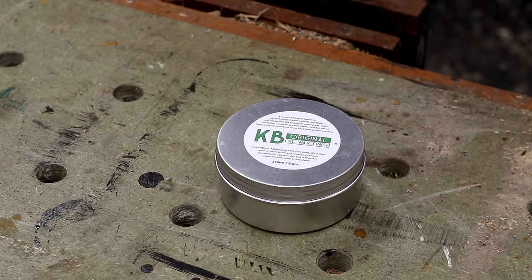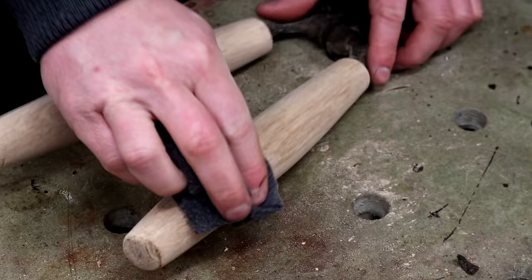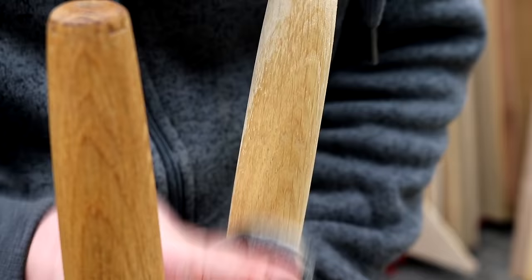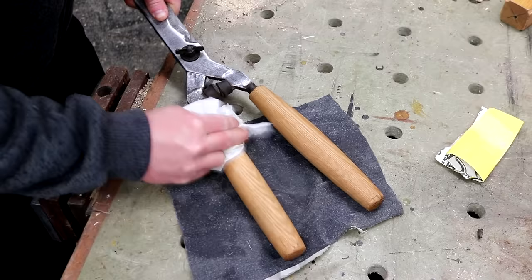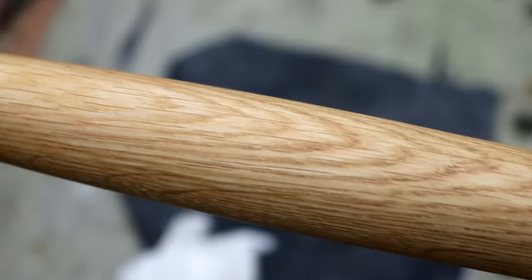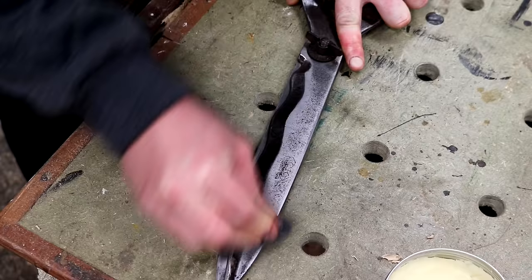I'm going to finish the handles using some of my handmade oil wax — this is available on my Etsy store, link down below. After a short while I can buff away the excess and I'm left with a really nice smooth finish that's going to help prevent the handles from getting too dirty. I can also apply this to the metal parts to help prevent them rusting again.